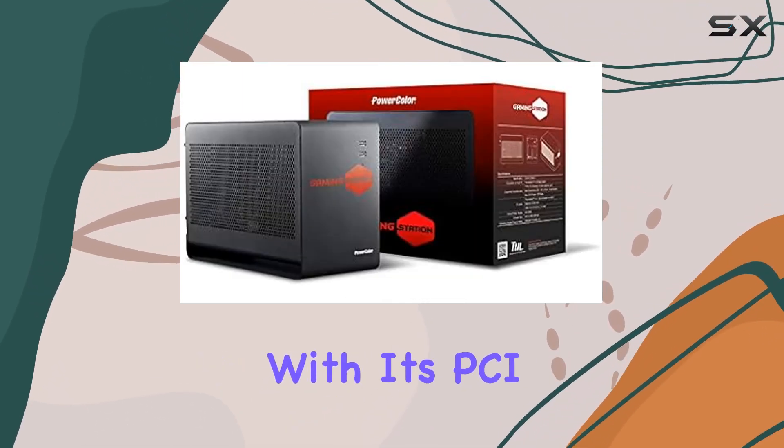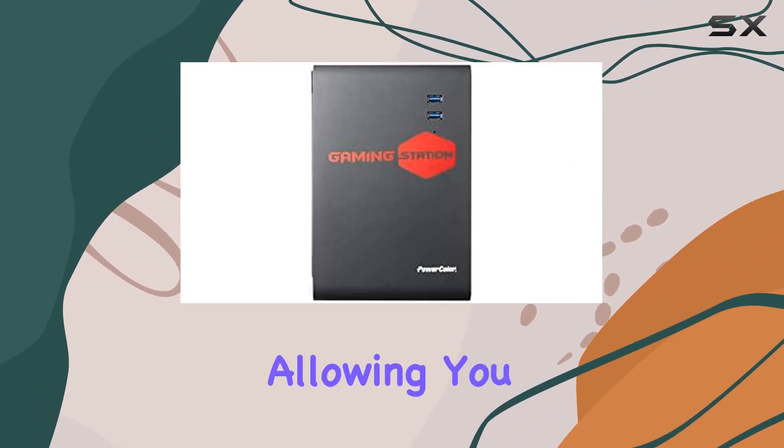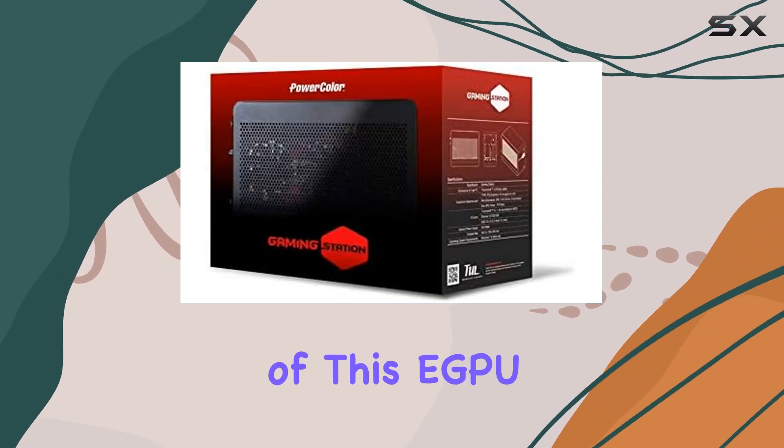With its PCI Express X16 slot, it supports a wide range of high-performance graphics cards, allowing you to customize your setup to suit your gaming needs perfectly.